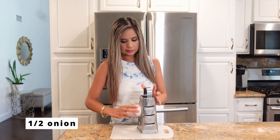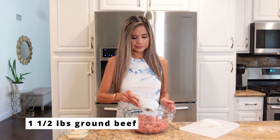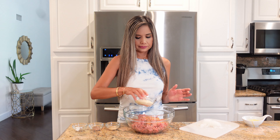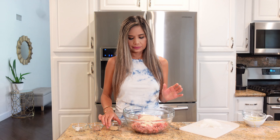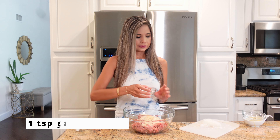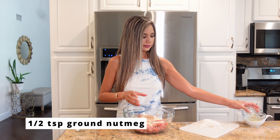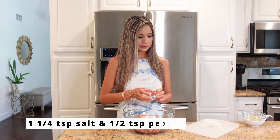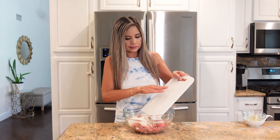To begin, I'm going to grate half an onion. In a large mixing bowl I have one and a half pounds of ground beef, and to that I'm going to add one beaten egg, half cup of panko breadcrumbs, one teaspoon of garlic powder, half a teaspoon of ground nutmeg, one and a fourth teaspoons of salt, a half teaspoon of pepper, and the grated onion.